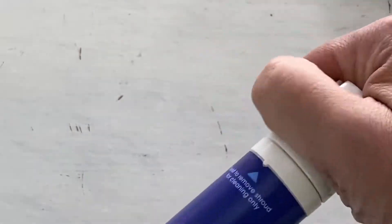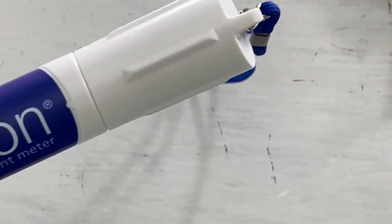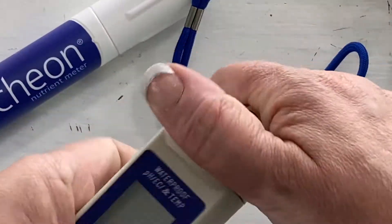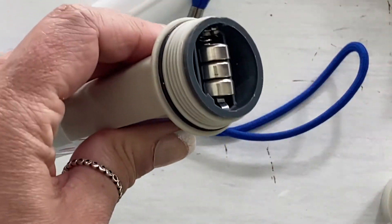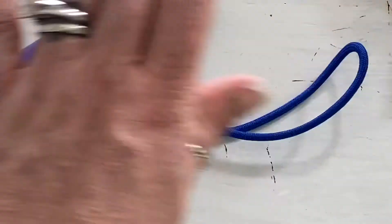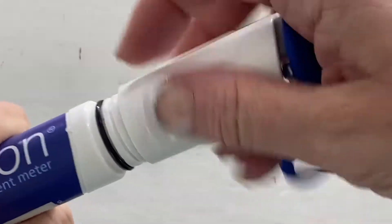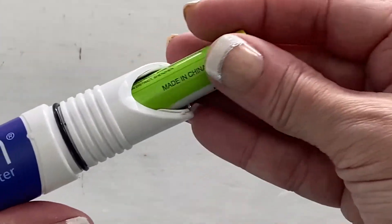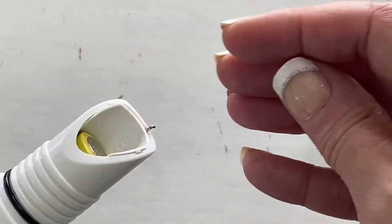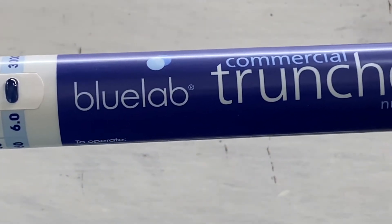Another cool feature when comparing this to cheaper-style meters is that a lot of those will actually come with specialty battery types that not all of us have just laying around the house. This one — surprise surprise — takes just AA batteries, and these are the batteries it came with, so far so good. Super easy to change out your batteries.